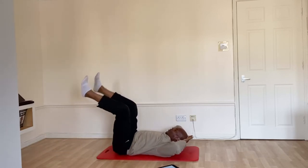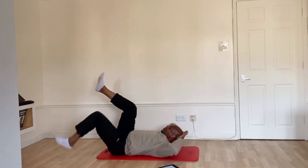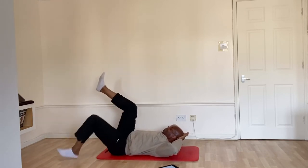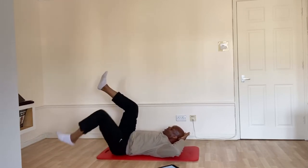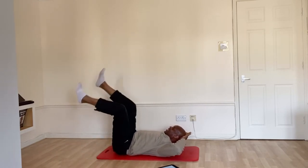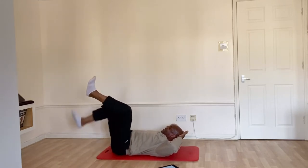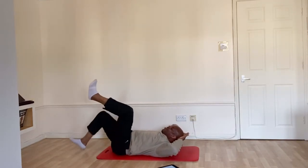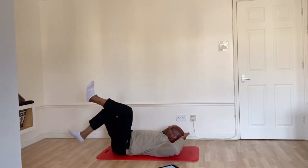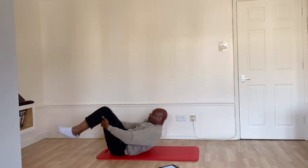Straight down. One, two, three, four, five, six, seven, eight, nine, ten. One more. Knees in, roll up.